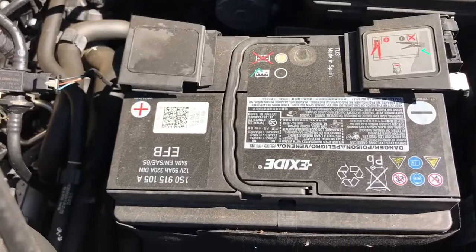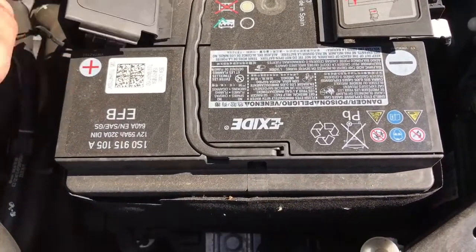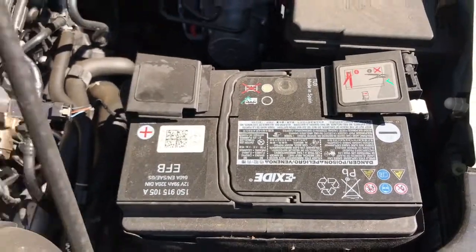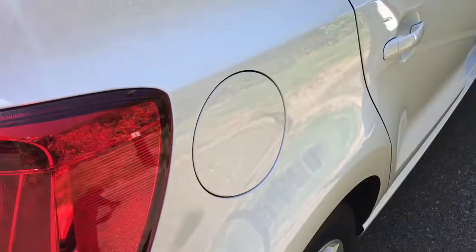Over on the right hand side we have the battery for the car, should you ever need to jump start it. The positive terminal is just there and the negative terminal is on the left hand side.